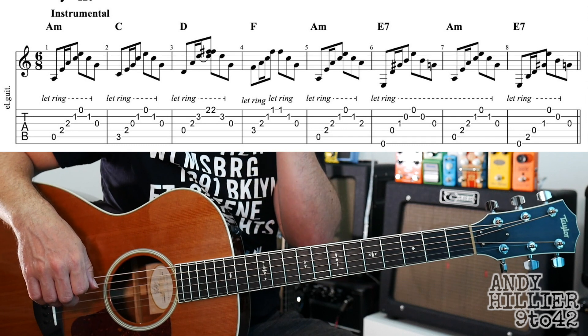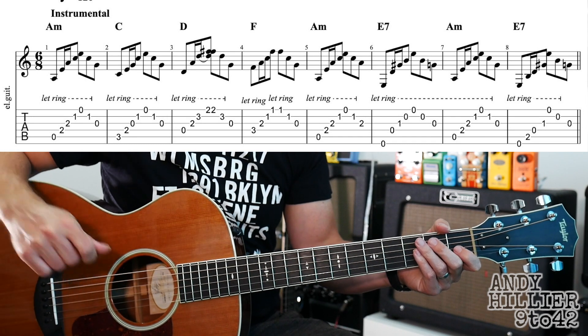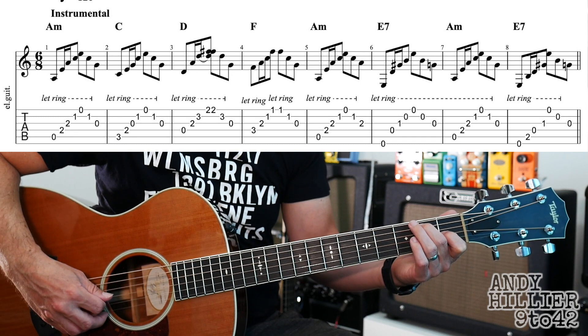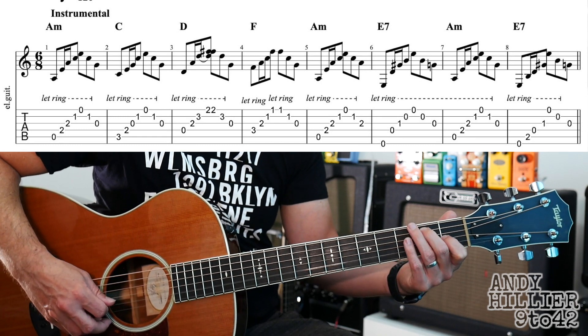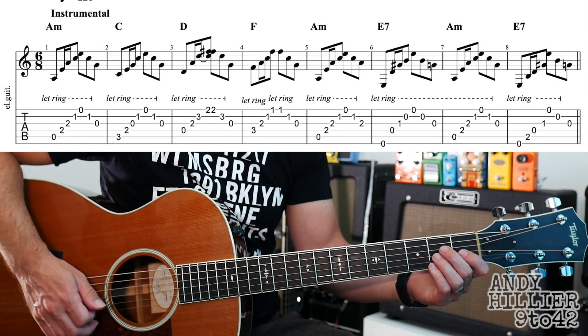Slightly different strings — it doesn't matter. You play E, A, D, G, taking your fingers off for the last note. So let's try the whole of that instrumental line nice and slowly.